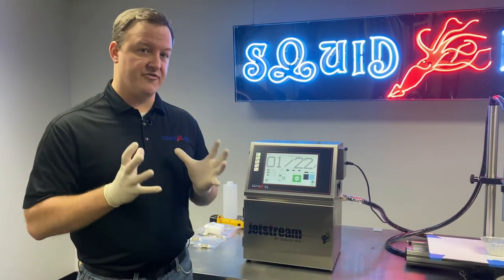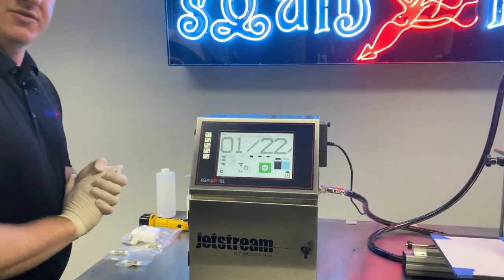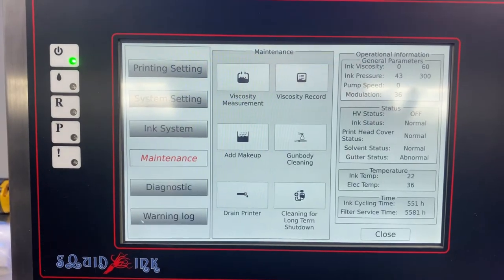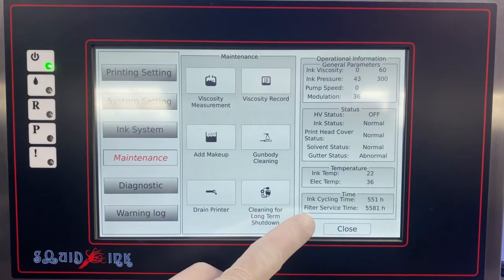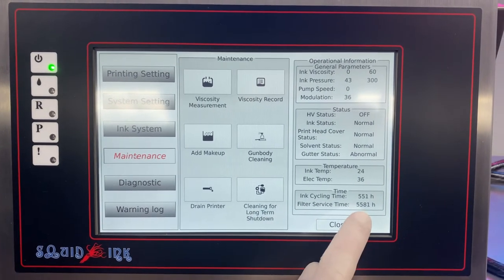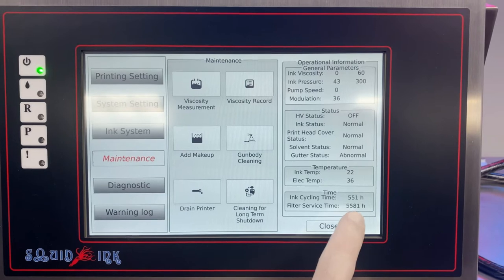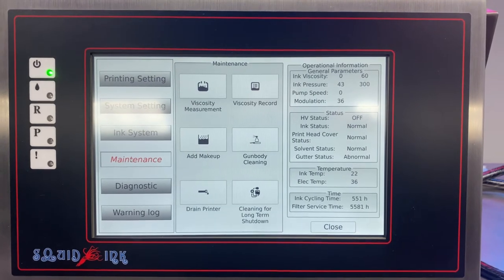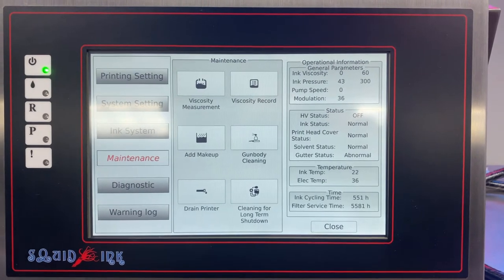If you're curious where your filter life is, we'll show you how to check that right now. To locate your filter life, go to the settings page, then go to maintenance, and in the bottom right-hand corner you have filter service time. This particular machine still has over 5,500 hours of filter life left, but this is where you can check how much filter time or life is remaining. When you reach 6,000 hours, that's when you want to do this cleaning for long-term shutdown process, and we would also do a filter swap.